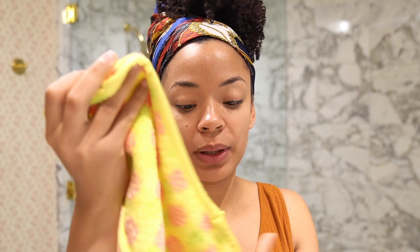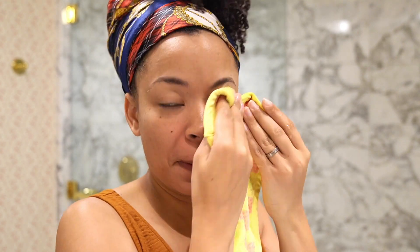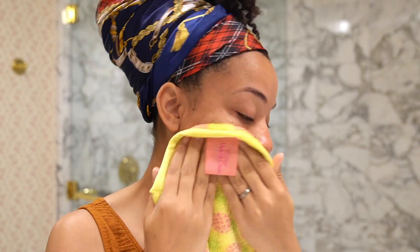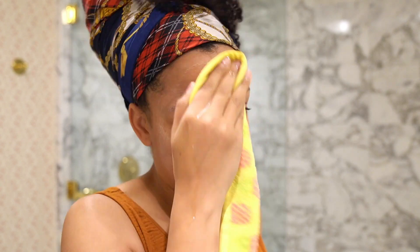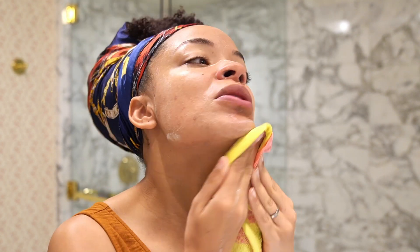First I'm going to start with my makeup eraser. I like washing my face with room temperature water. Go ahead and damp my face. I squeeze about a dime size of it and I add some water to it. And although I washed my face last night, your face still produces a lot of oil throughout the night. I have a nighttime moisturizer too, so just washing that off. And then I rinsed off with nice lukewarm water.